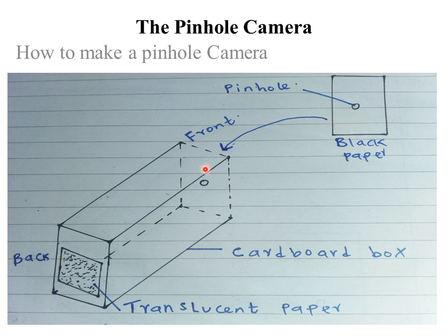After covering the front with black paper, make a small pinhole with a paper pin or needle on the black paper, directly in front of the hole made with the nail, ensuring they are exactly at the same position.